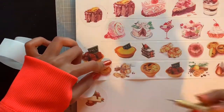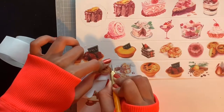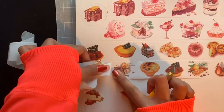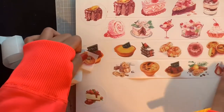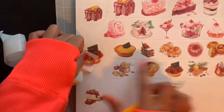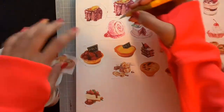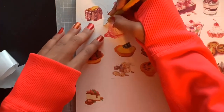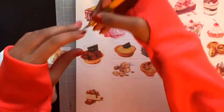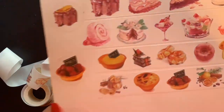That one right there is a fruit tart — that's the design on the cover. That looks good if you like fruit. And that is the complete tape. With washi tape it's easy to peel up, which is a plus — you want tape that's easy to peel.